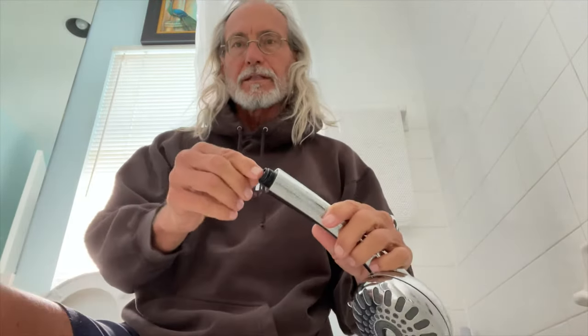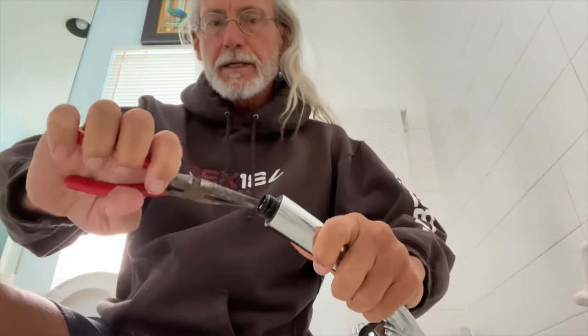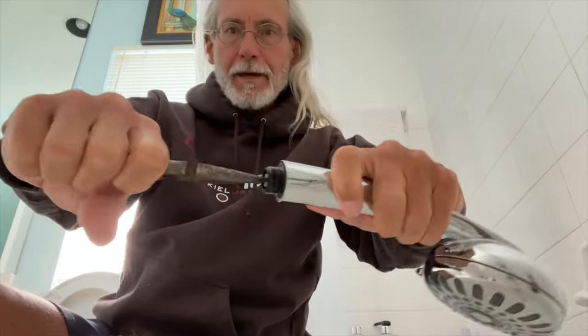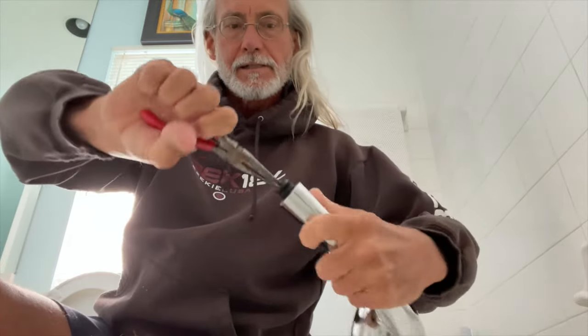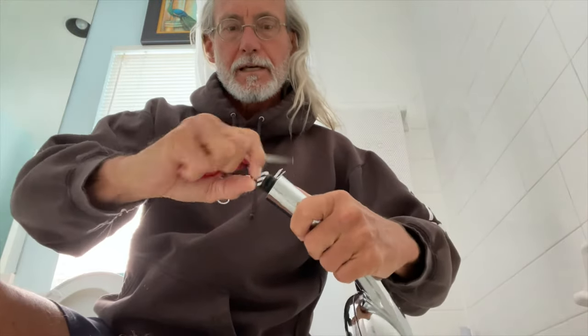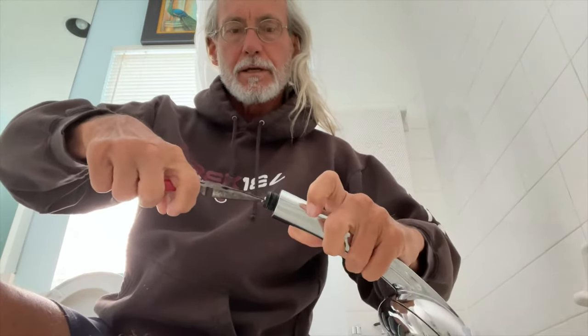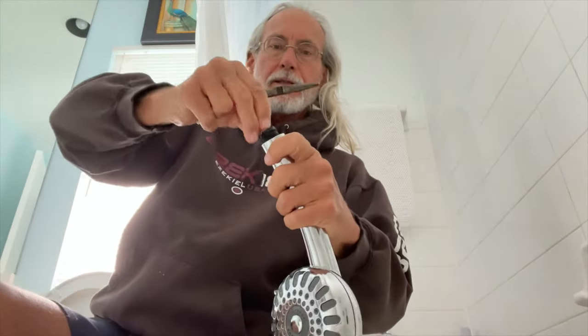Now all we've got to do is get some needle nose pliers and just pop that baby out. To remove it, you just got to reach in, grab it, pull it out. Let's see — maybe this one turns. Look at this, this one unscrews. So they're different — this one you have to unscrew.